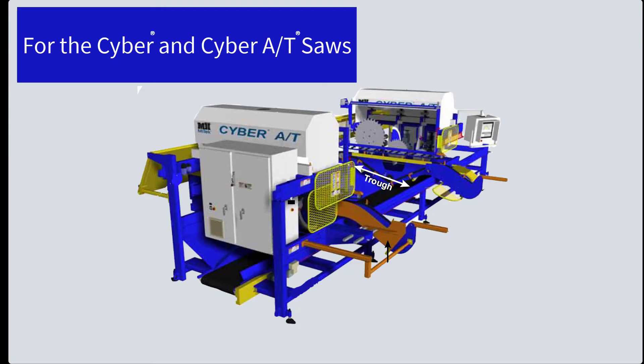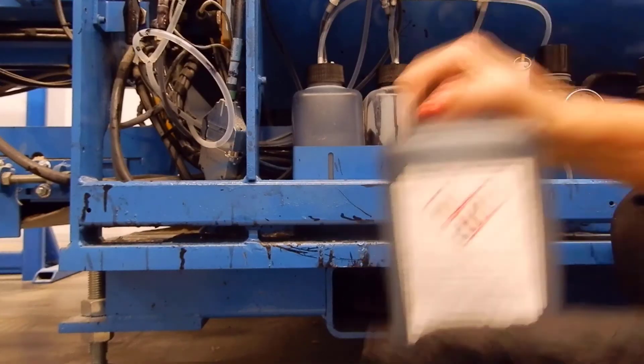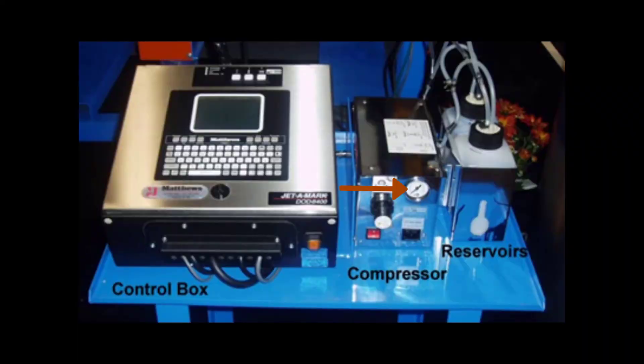For the Cyber and CyberAT saws, turn off the compressor on the printing system before attempting to loosen a reservoir lid. Shake the ink bottle vigorously. Look at the air pressure gauge to the bottles and make sure it reads zero pressure.